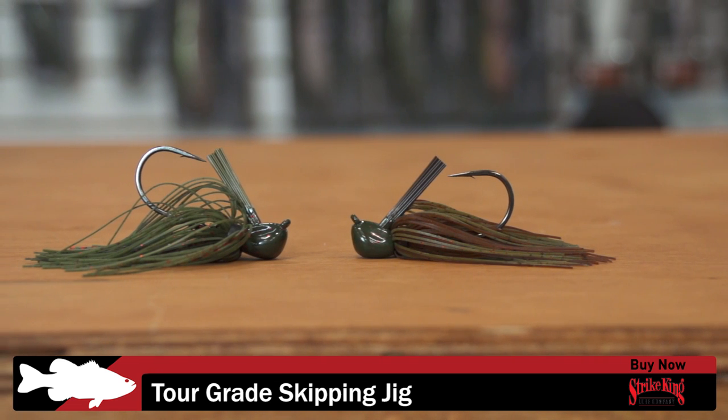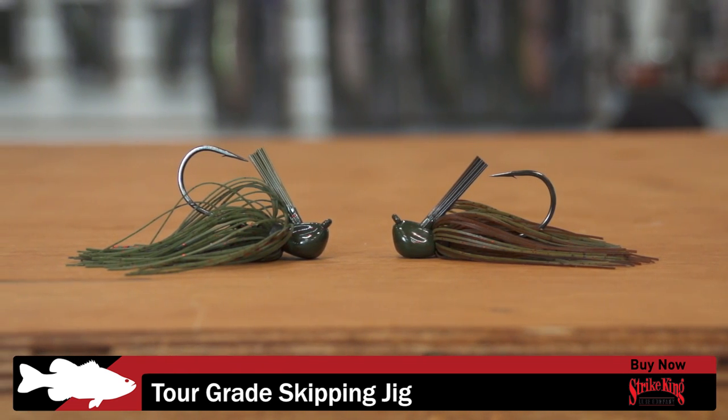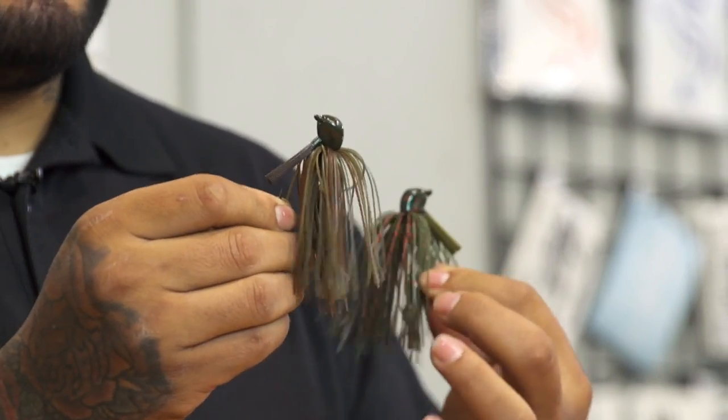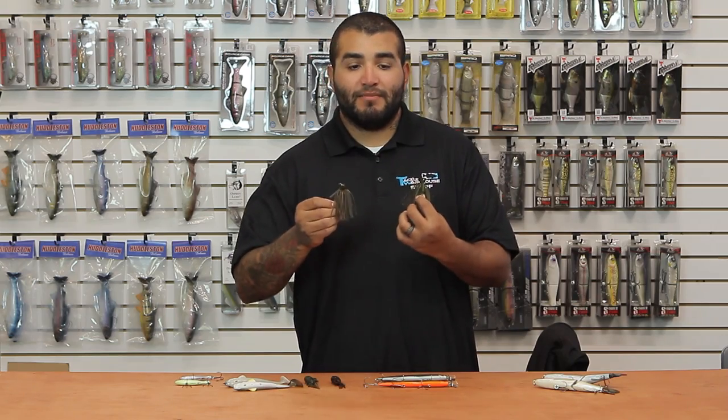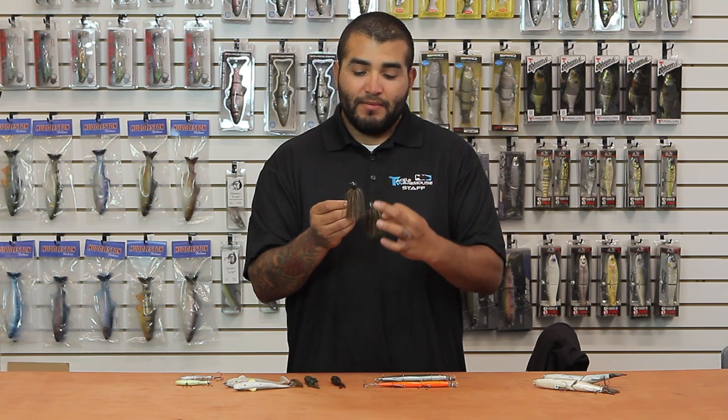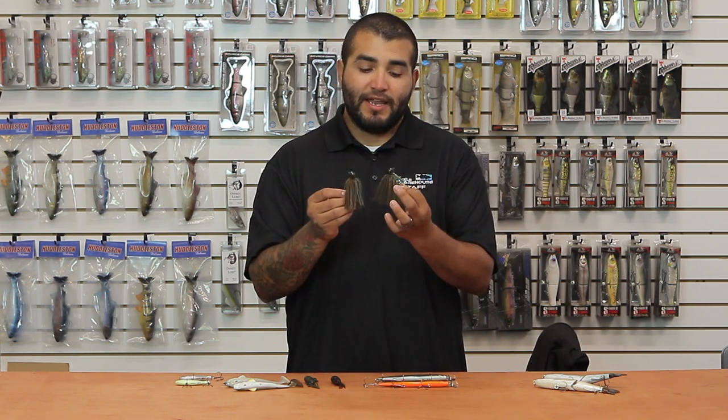Next up, we've got a pretty cool new one from Strike King. This is the Strike King Skip and Jig. The unique head design on this thing is flat on the bottom, so it allows you to really get this bait under docks, overhanging trees, anything like that. It's going to skip very well because of that head design on it.